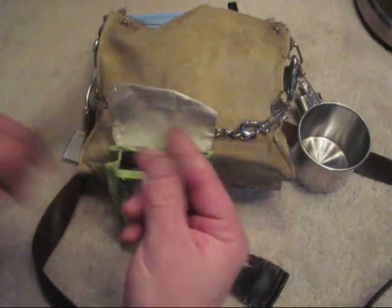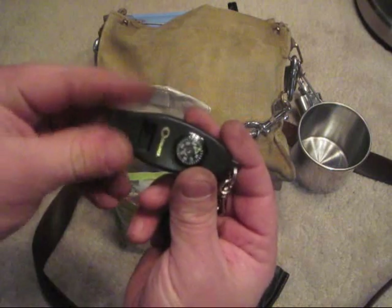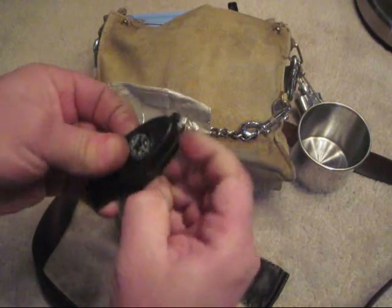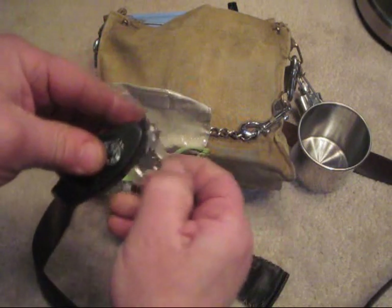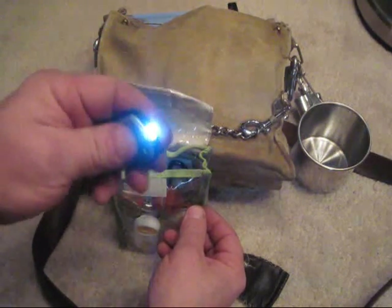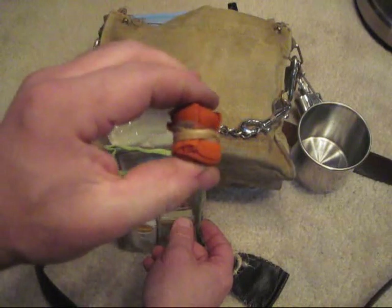I have a small pry bar, tape measure, another thermometer, compass, emergency whistle, magnifying glass, small light, and some reflective arm bands. You ever have to walk down the highway and you want to be seen — those come in handy.